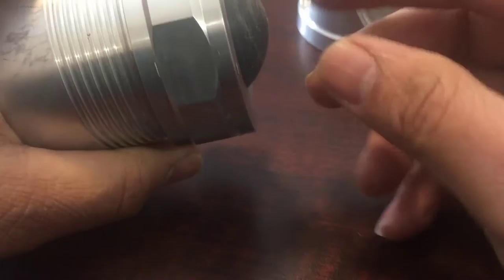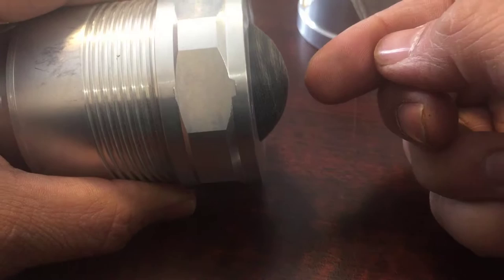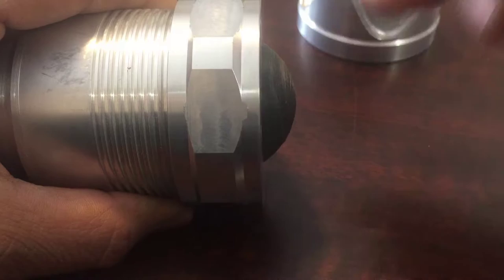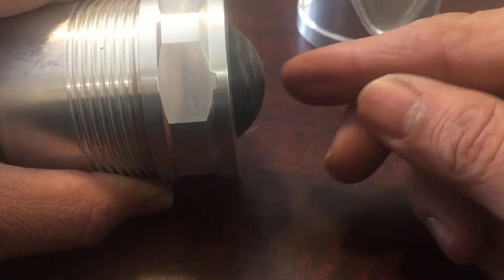First, cut that shaft with a saw or a mill, leaving maybe 10 to 50 thou outside. Then put it back on the lathe and run the sphere program again. You make it not all the way — let's say the shaft sticks out about 200 thou from the face — and you machine the sphere about 300 thou deep so it passes through the shaft diameter.